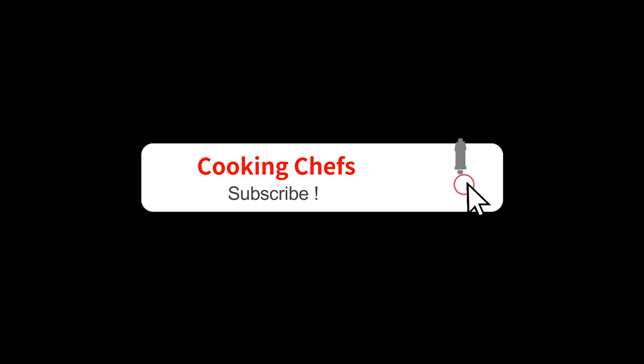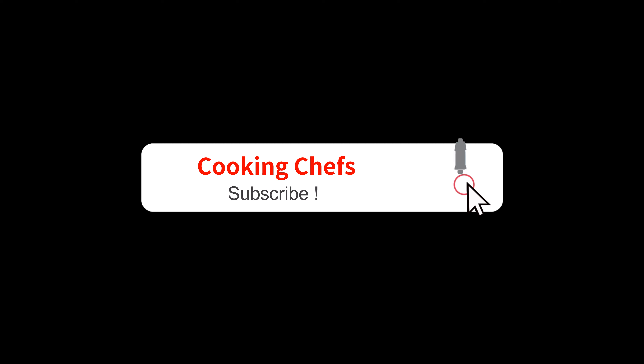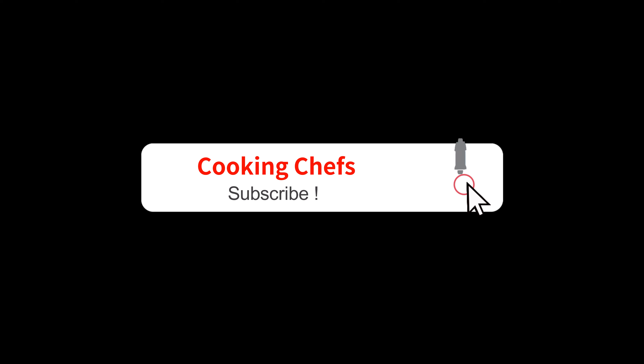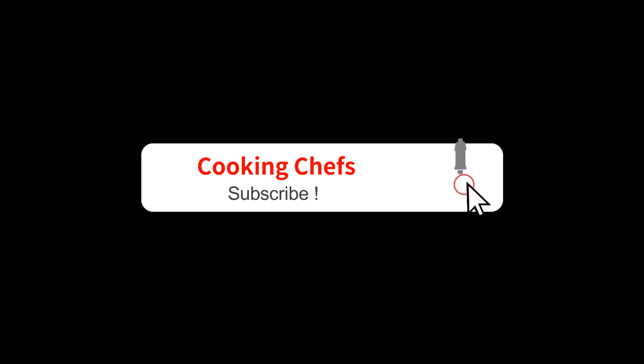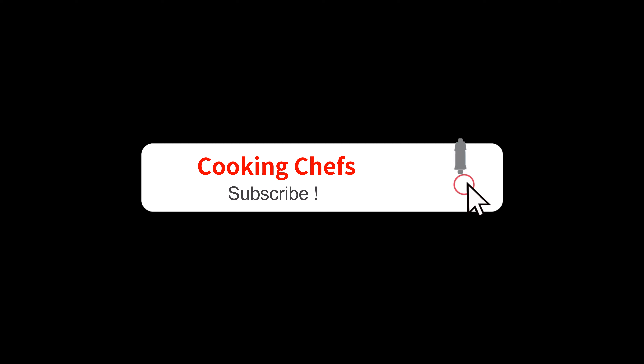And we're going to plate it up. Thank you for watching Cooking Chefs — subscribe!